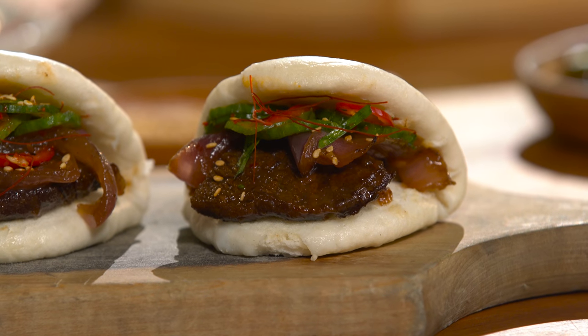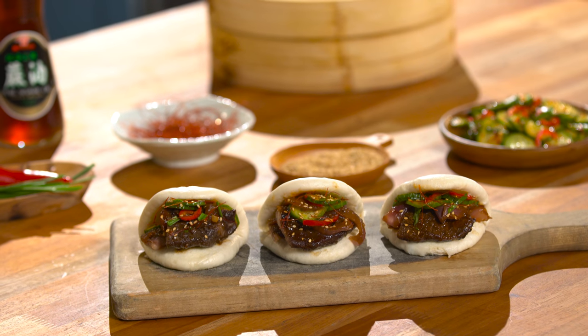Today I'm going to show you how to make my mama's beef short ribs with my own twist — this amazing bao bun sandwich.